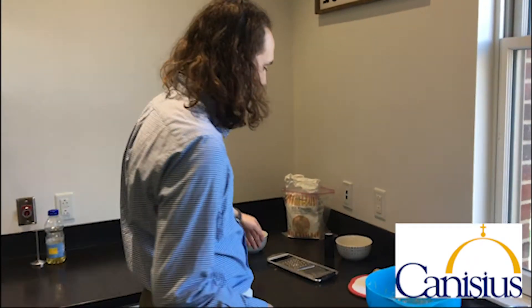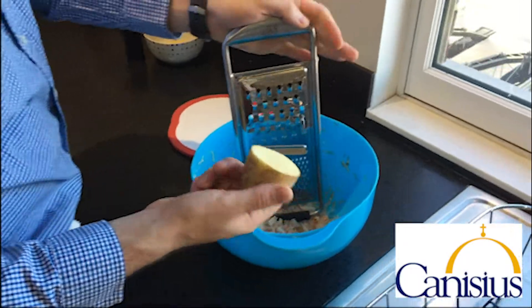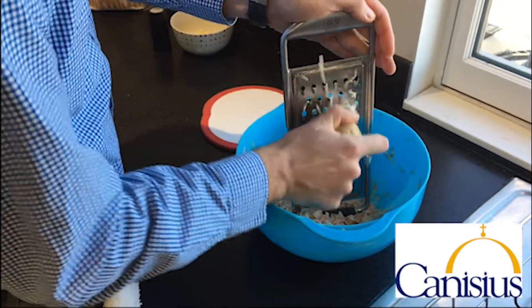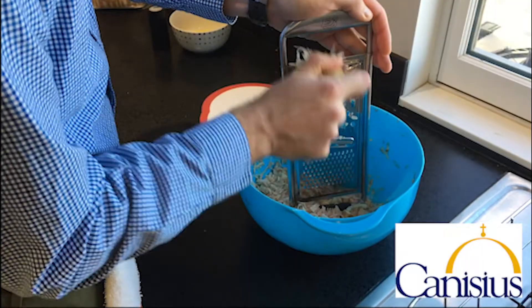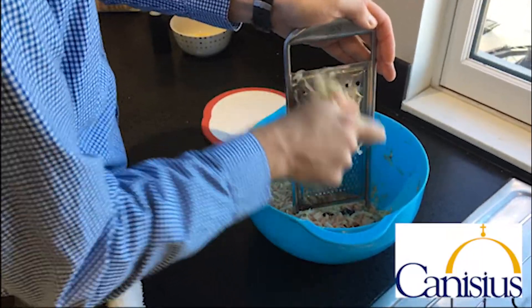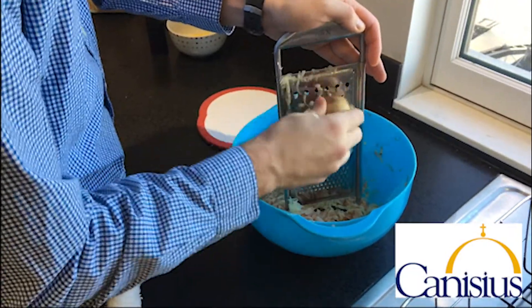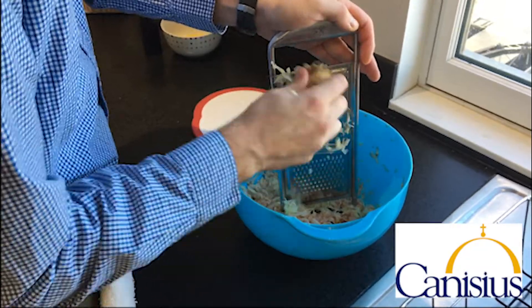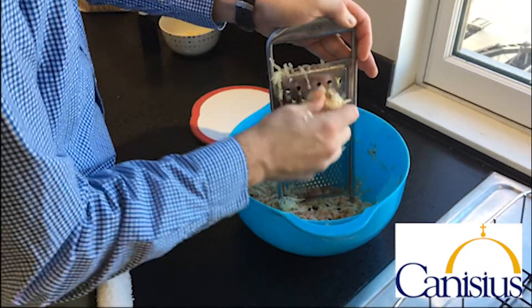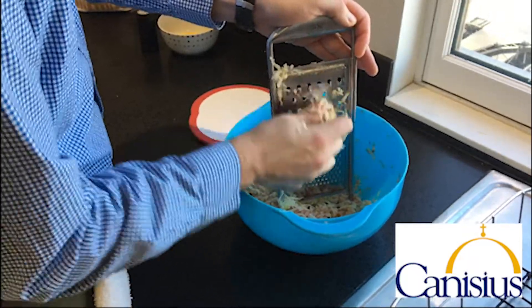If you guys want to come on over and take a look at what I've done so far, I've just shredded a handful of potatoes. Depending on how many people you want to feed, you can shred that many. You can feel free to use a food processor if you'd like, but just be conscious that the potatoes will get super watery. For me, I enjoy using this grater — just be careful of your fingers. You're going to shred a potato all the way down, and I'll try to go a little faster here without cutting myself.